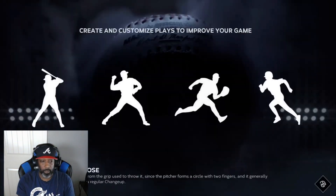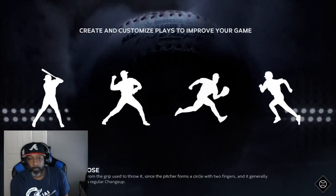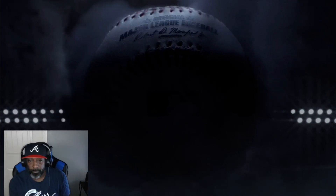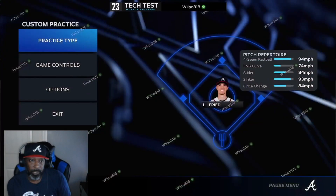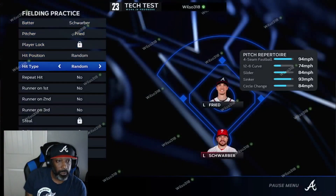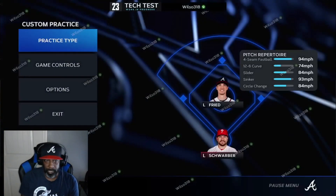Going to custom practice — real quick video. You want to hit start, go to practice type, go to fielding. Then you want to go to hit type, put it on slow rollers. You want to apply changes.